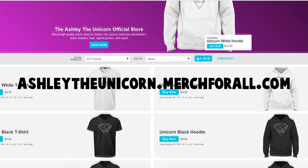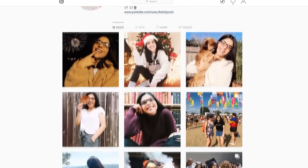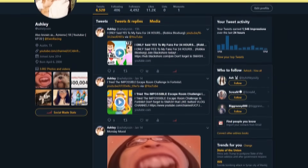Don't forget to head on to ashleytheunicorn.merchforall.com for official Ashley the Unicorn merch today. Also, don't forget to follow me on Twitter and Instagram — links down in the description below.